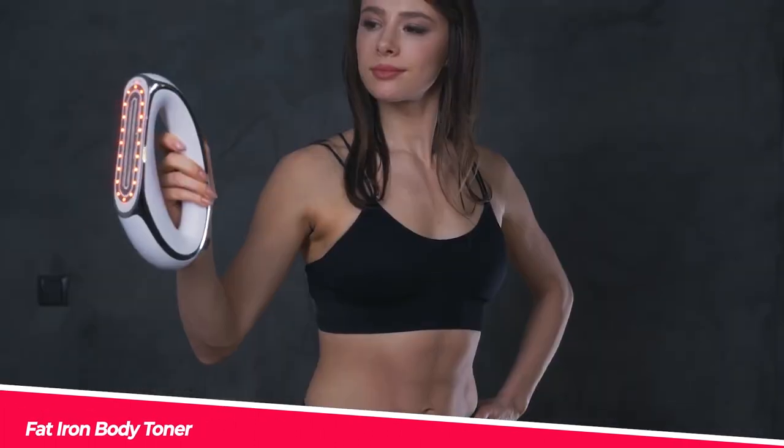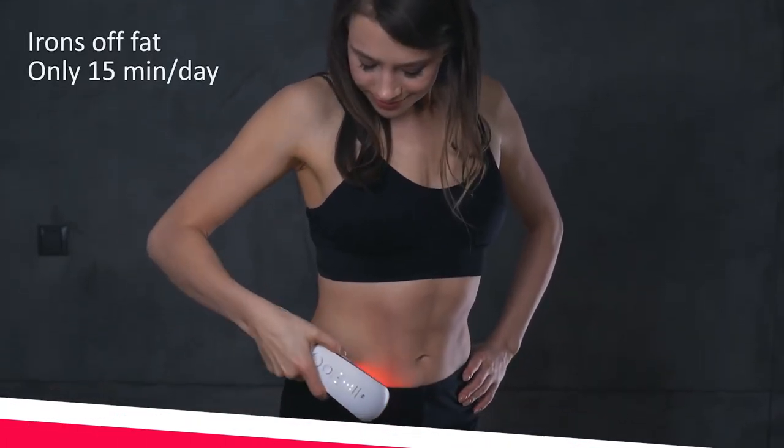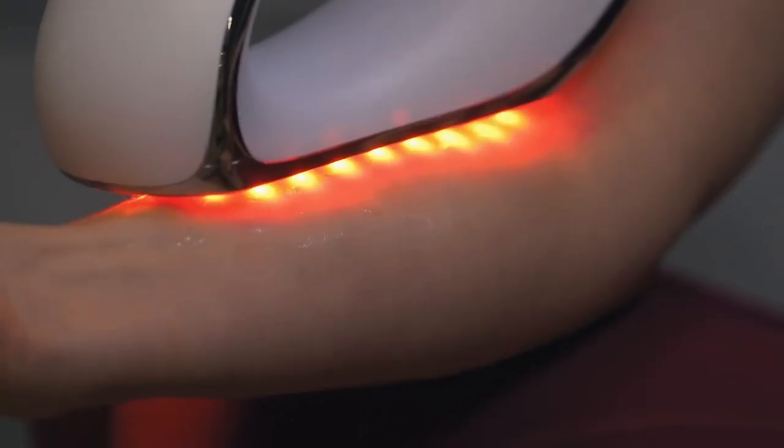With its heat-retaining five-layer flask and top silicone container — great for storing fruits, noodles, sauces, and more — you can enjoy your favorite dishes with the joy of cheese pulling even after hours.